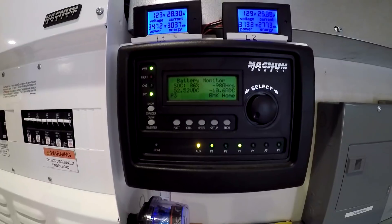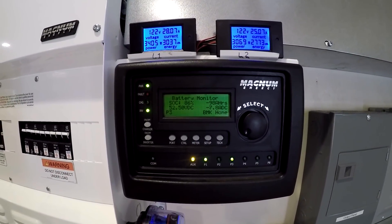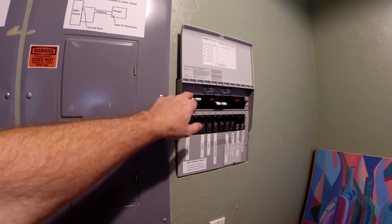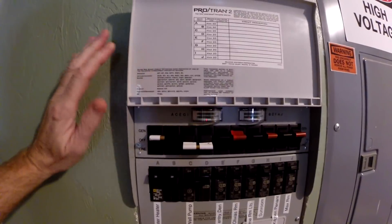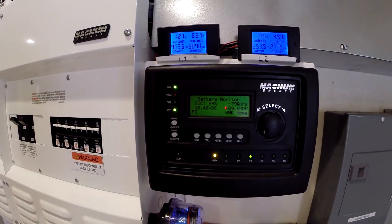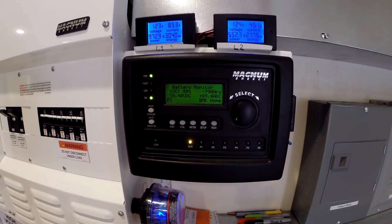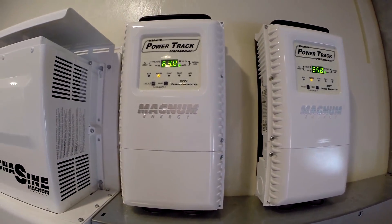Now we're dropping 10 amps, but we're 86% charged — it's in good shape. Let's let that run for a while. That load of laundry's done, so I'm going to turn off the dryer and turn the hot water heater back on. It's basically getting ahead of me now — I don't have really anything to run. We've popped out of bulk mode and we're in absorb, so we're probably wasting a little power right now.